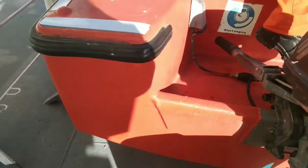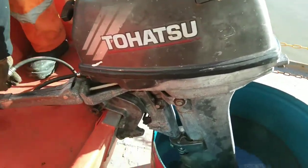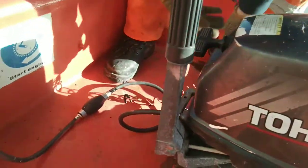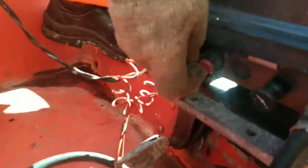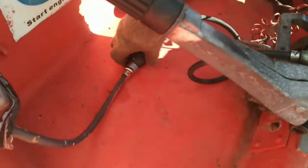We have to start the rescue boat. The brand is 2HATSU. First of all, you have to foot the emergency stop. There. See? And then, freeze the fuel, diesel.